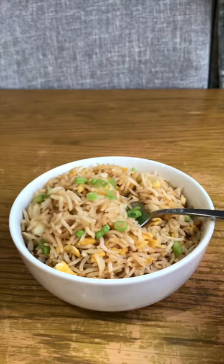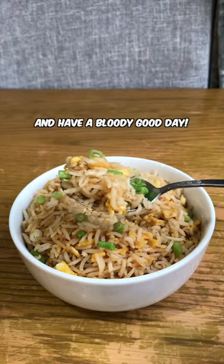I have meal plans that cater for you and your individual needs, so check them out and have a bloody good day.